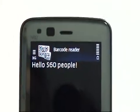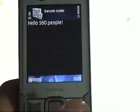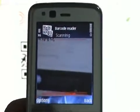It reads "hello S60 people" — it was that easy. We can choose to go back and save or delete the data. And yeah, that was it.